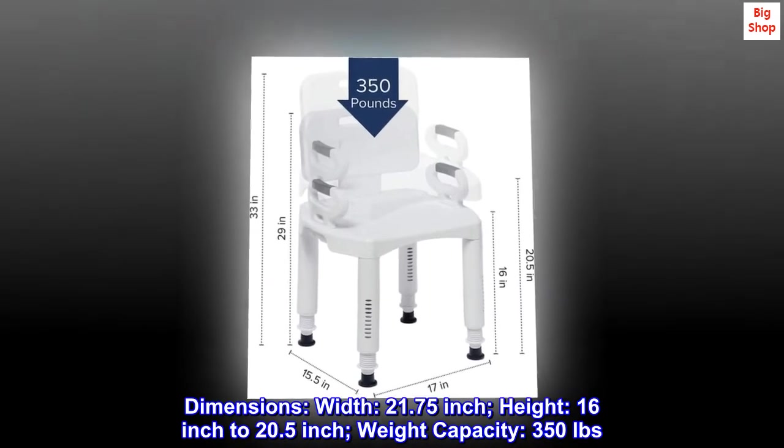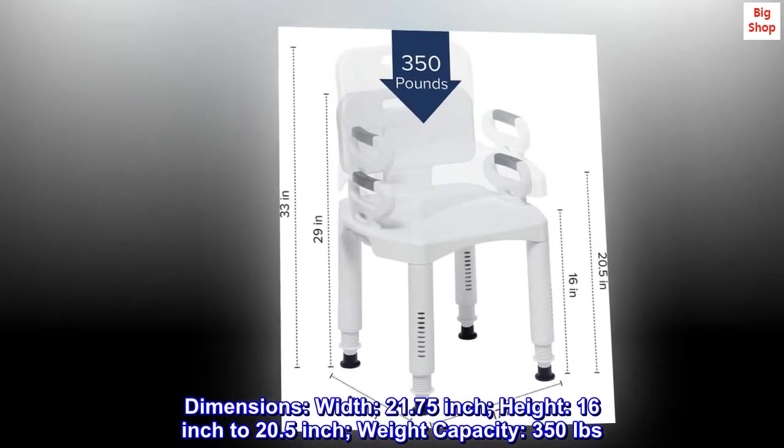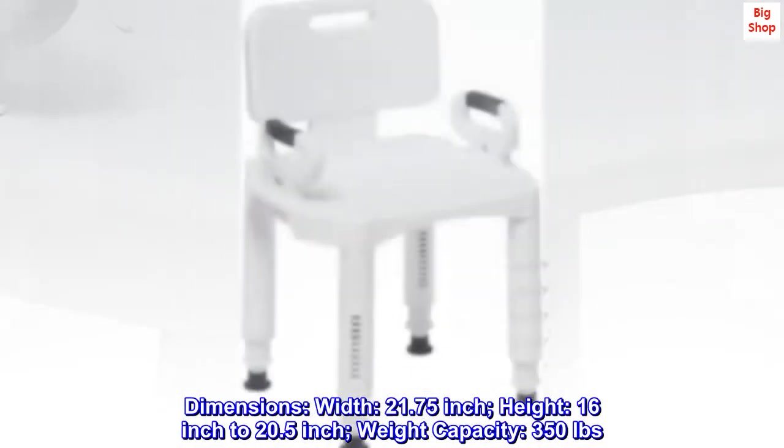Dimensions. Width: 21.75-inch. Height: 16-inch to 20.5-inch. Weight capacity: 350 pounds.